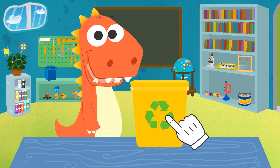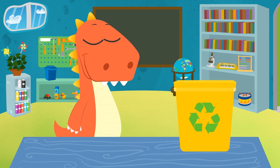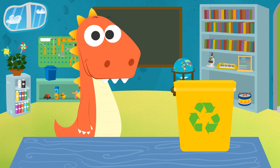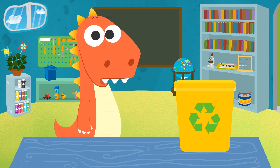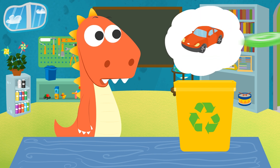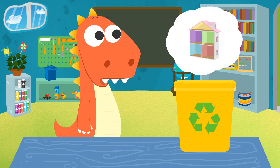Hi, Eddy! I see you're recycling rubbish! Good job, Eddy! Recycling helps save the planet and keep the forests and seas clean! But did you know that you can also get new toys by recycling? With the right materials and a little bit of patience, we can build a car, a frisbee, a rocket, or even a toy house!